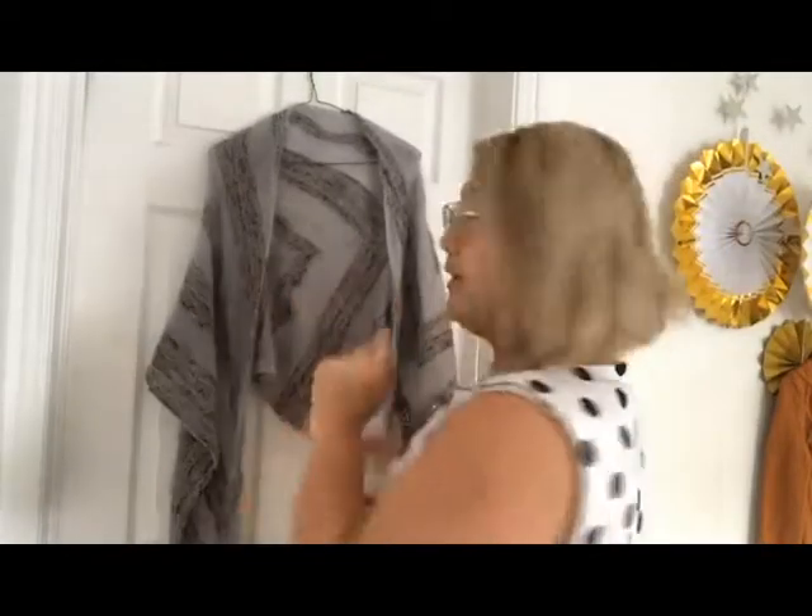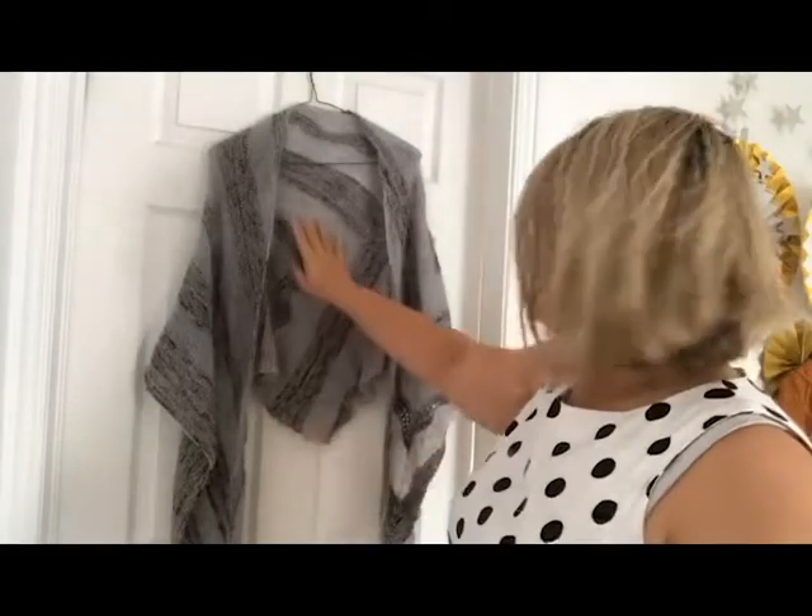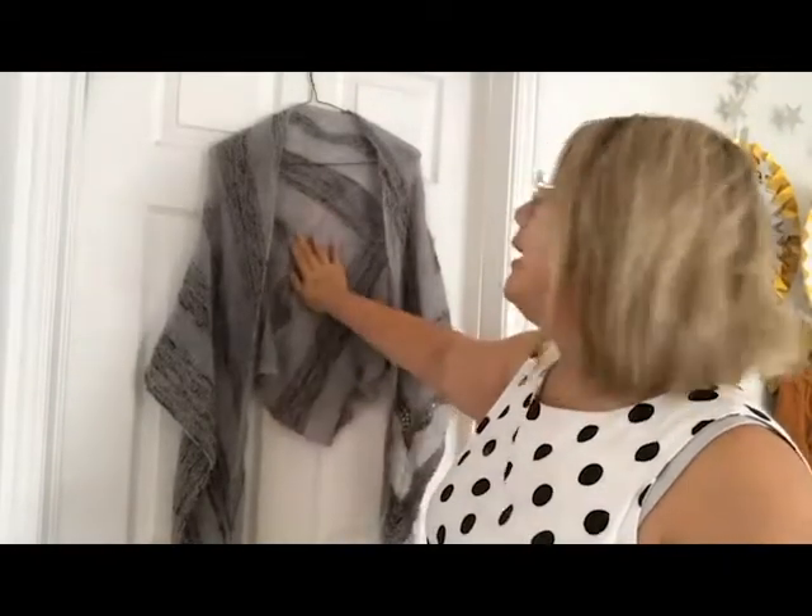It is heavier weight on one side than the other. This is my Birds of a Feather shawl that I started on Labor Day weekend when I went to visit Montreal. It is in Hedgehog Fibres and it is so soft — I just want it against my skin all the time.